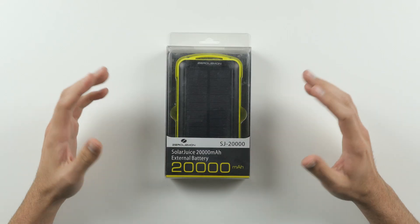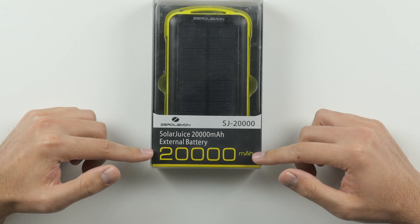What's up guys, David here and today we're going to be taking a look at the Zero Lemon Solar Juice external battery pack, which has a crazy battery capacity at 20,000 milliamps — enough to charge most phones anywhere between 7 to 12 times off of a single charge.